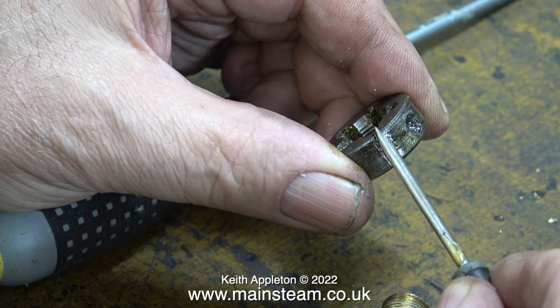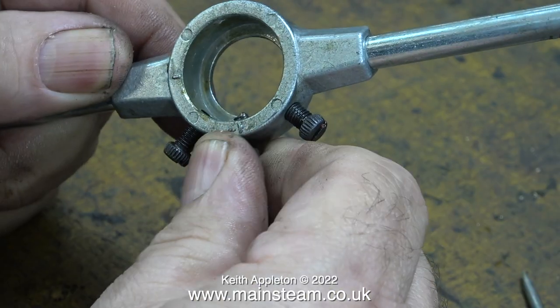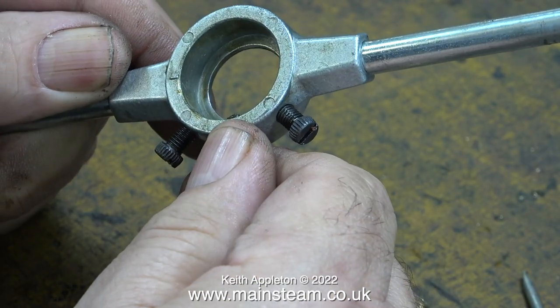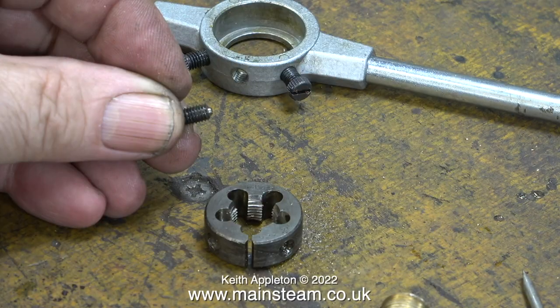I removed the die from the holder and it was the amount of debris and oil around the outside of the die that made it impossible to open it any wider, not helped by the grub screw which was a bit chewed up and needed reprofiling.